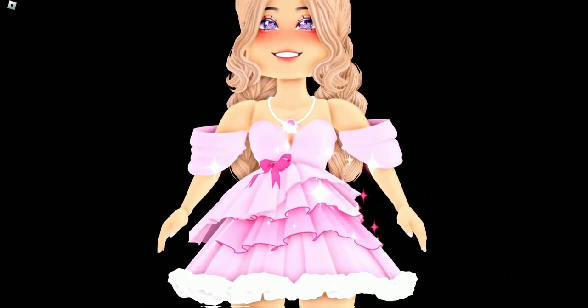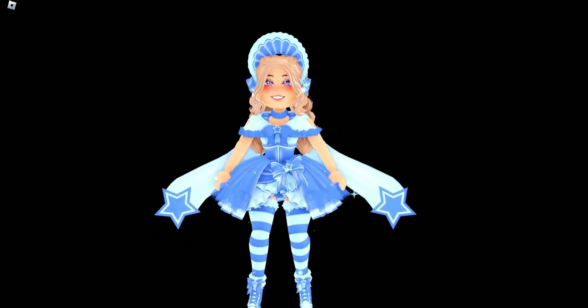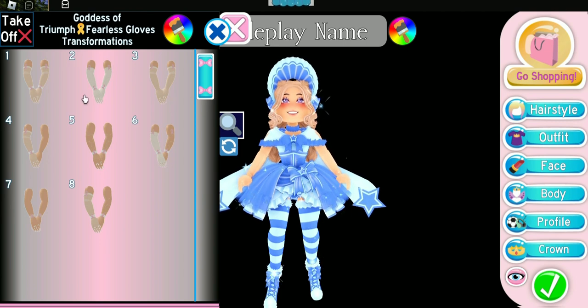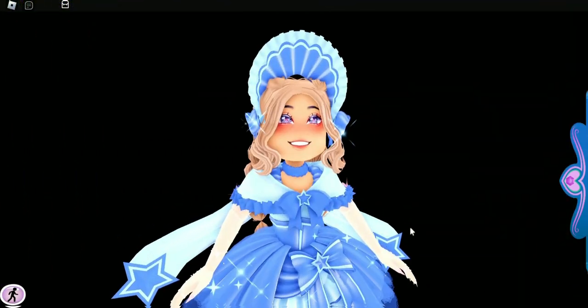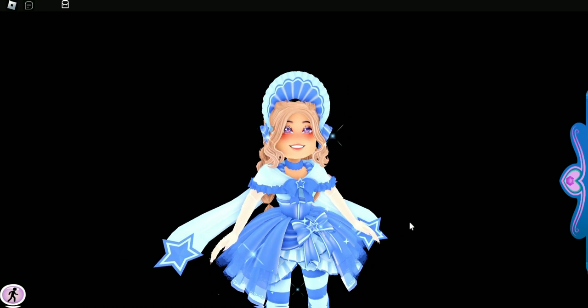This last thing I want to show you is not a hack, but I want to show you some arms I think look really good with the Princess Star Frost set, since it doesn't come with any arms or sleeves. I think the Fearless Gloves look so good with the Princess Star Frost set — I do like to wear a toggle that has gloves since we are a winter set. Look how nice these arms look with the Princess Star Frost set! Let me know what sleeves or arms you like to wear with the Princess Star Frost set in the comments below.